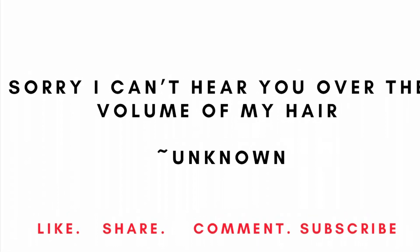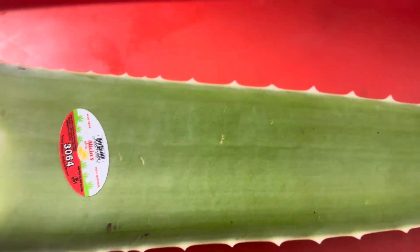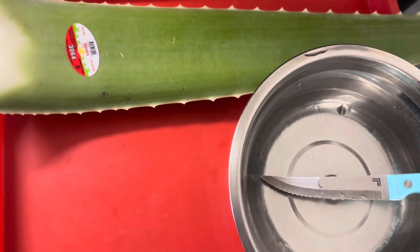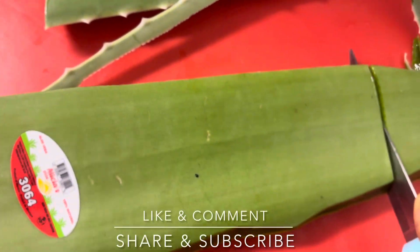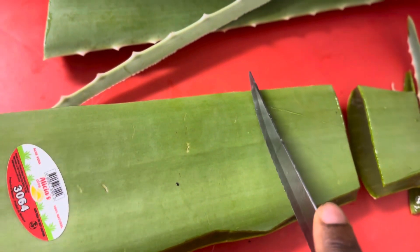Welcome back to my channel. In today's video we will be making aloe vera leave-in conditioner, also known as aloe vera scalp treatment. The things you will need include a bowl of water, knife, cutting board, aloe vera, a blender, and a strain net or sieve.